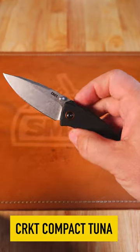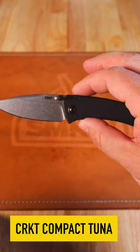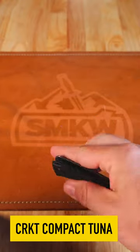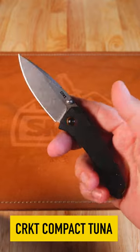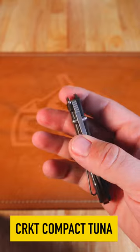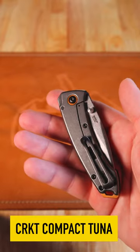Flies open on those IKBS ball bearing pivots. That is the 2.73 inch 8CR13MOV high carbon stainless steel drop point blade with the stone wash finish. It is a manual thumb stud opener and it's got dual thumb studs making this really easy to reverse flick.